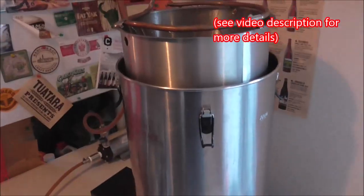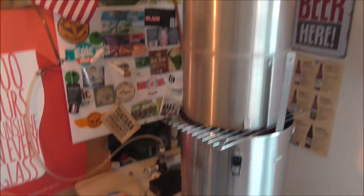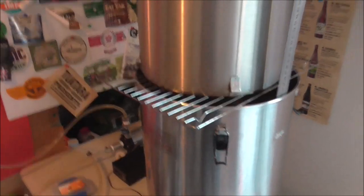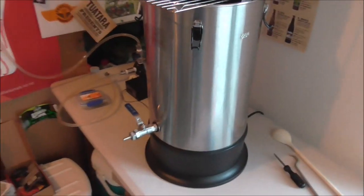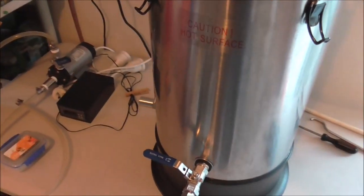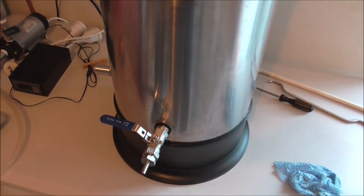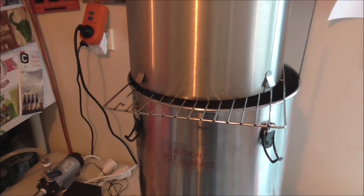We've finished the 60-minute mash and I did a quick 10-minute mash out at 76 degrees. I've got the malt pipe sitting on the rack collecting my pre-boil volume. I've been doing a lot of no-sparge, but today I decided to do a sparge — sparging with four litres of water. We'll let that drain and bring the liquid up to the boil.